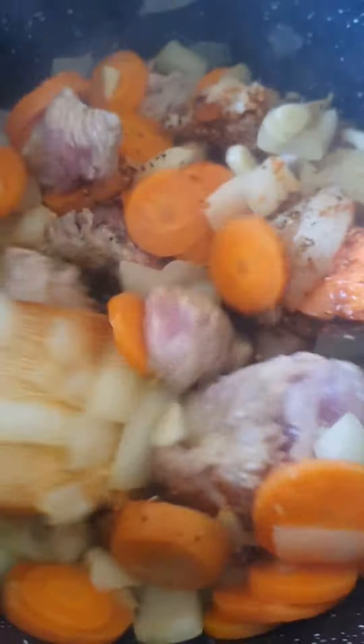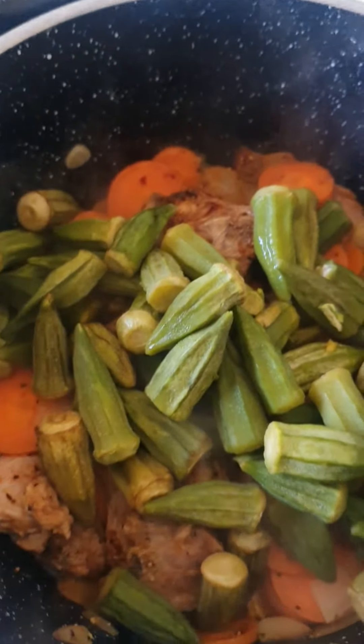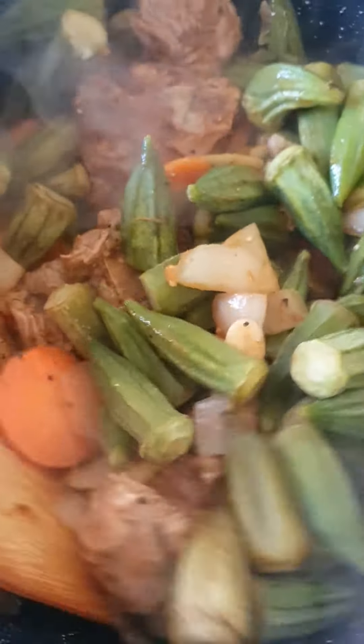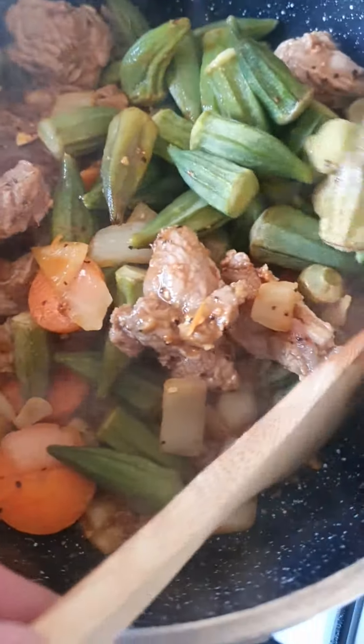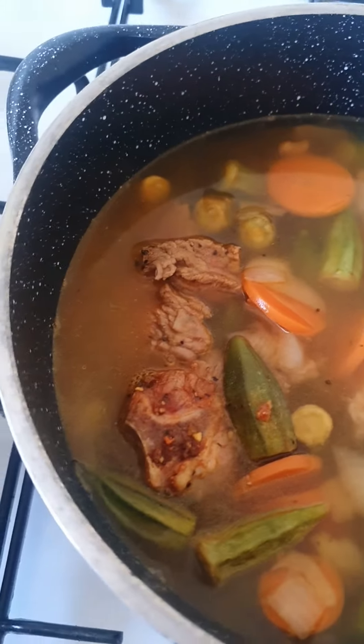It cooks really well, nice and easy on the medium heat. Then of course in goes the washed okra — really nice, beautiful okra.